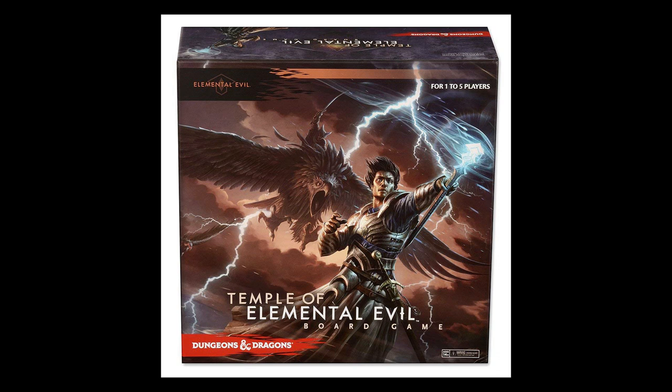Welcome back. Today we're going to paint some minis from the D&D board game Temple of Elemental Evil. Awesome way of getting a shit ton of minis — get it if you want it.